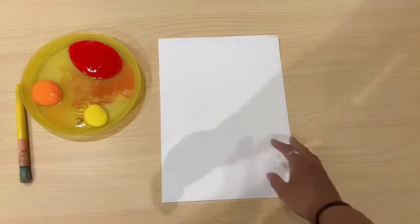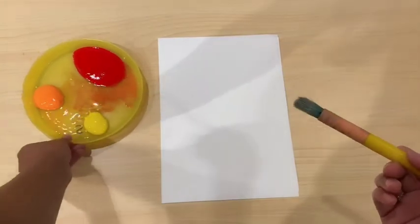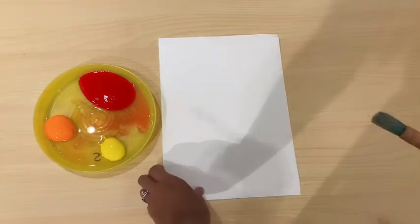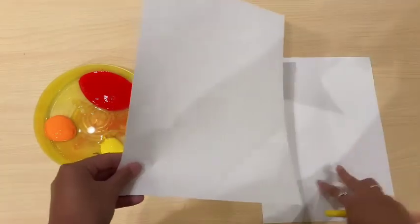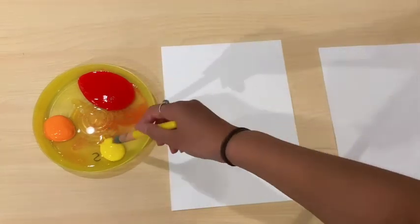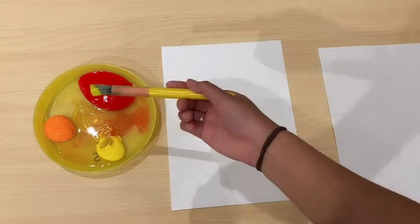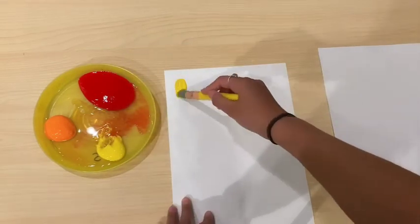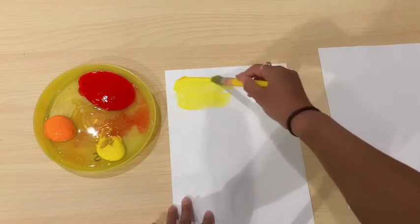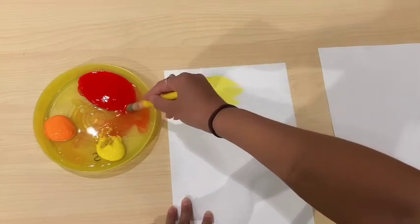Then, now we need the paintbrush. So guys, now it's your turn. We've got some color paint on the plate already — add some water. Miss Chelsea needs you to add some water there because we need it to be quite watery. And now let's get some color, mix it with some water, and then now we're going to paint it. We can mix some other colors as well, maybe red. Remember, we can mix colors.